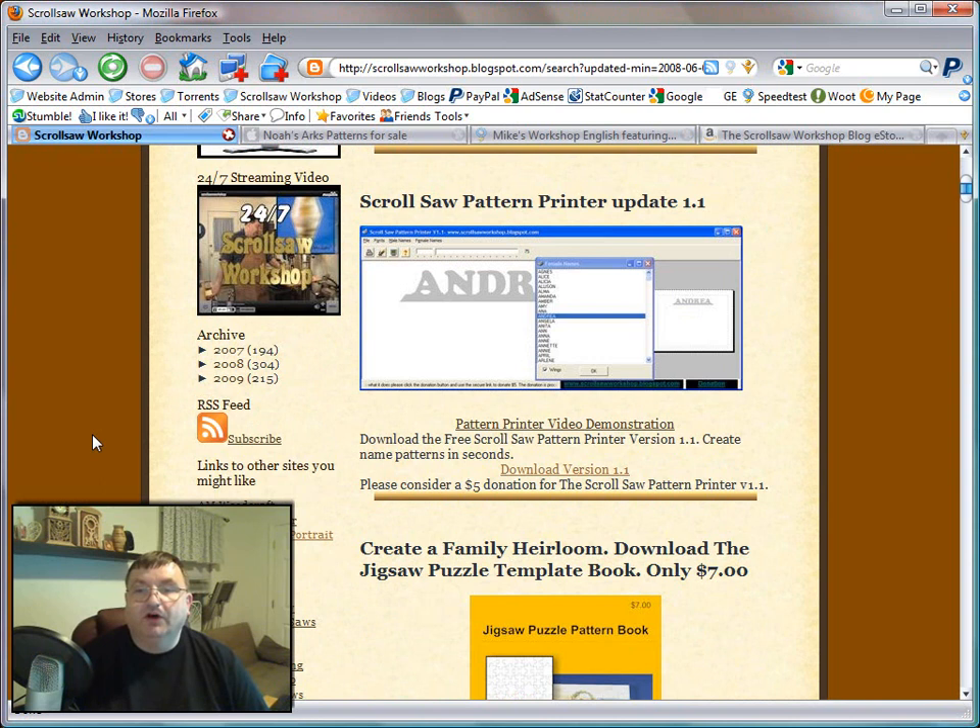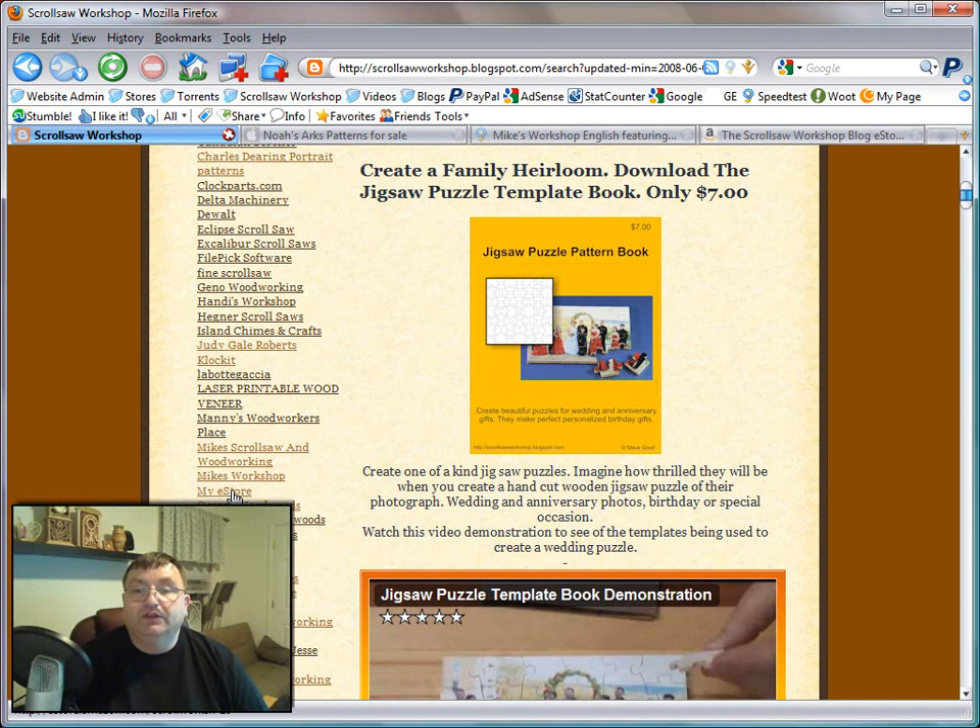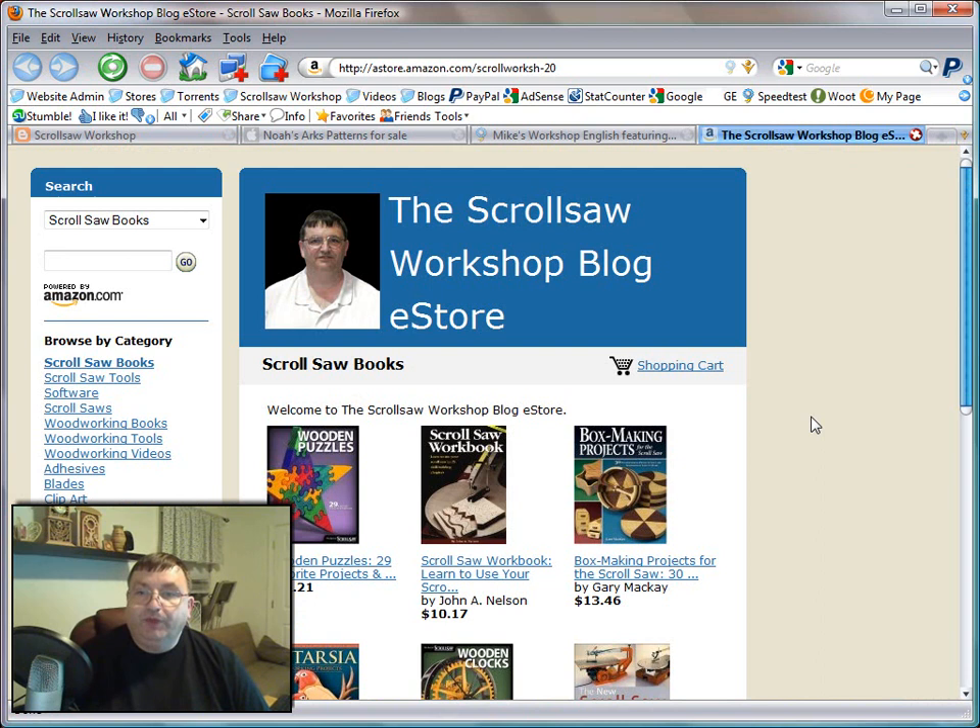Last, I want to talk about something I really never mention here on the Scrollsaw Workshop very often. If you go to my links section on my blog, you'll see a link called My eStore. If you click on that link, it will bring up my affiliate store from Amazon.com. I don't stock or actually sell these products, but if you're going to buy a scroll saw related book or tool, this is a place where you can come and it will link you into Amazon, and when you make that purchase with Amazon, I make a small percentage of that sale. It really does help me support the Scrollsaw Workshop, so if you're needing a book, just stop by the eStore and buy your books through there. I don't ship the product — it comes straight through Amazon, so your transactions are with them and I just get a little cut.